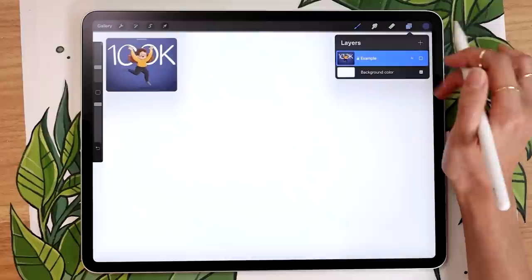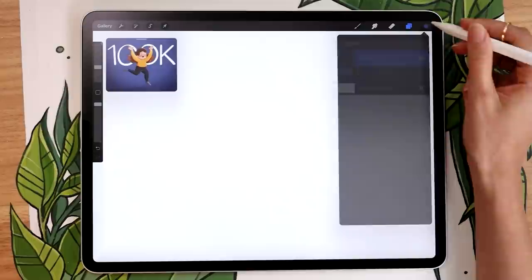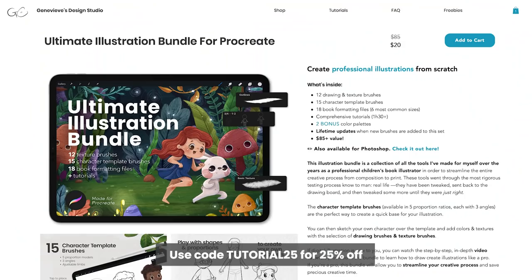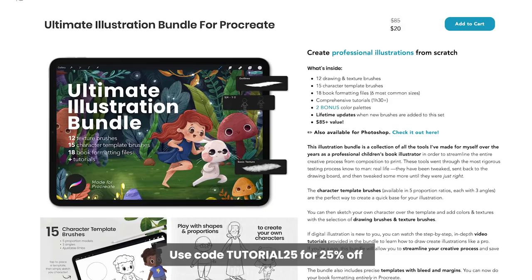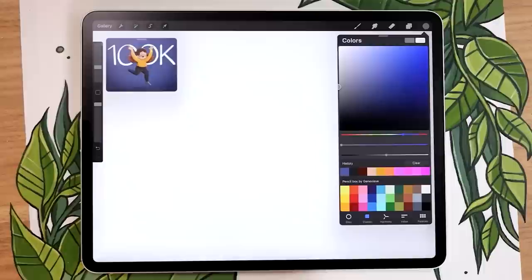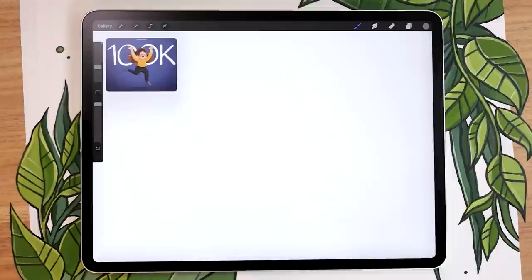Once you have a canvas, we're going to start with a super rough sketch of the character. Create a new layer, rename it to 'sketch,' and use any color you like — we're not going to see it in the final result. I'm going to go with a neutral gray. I'll always suggest two brush options: a free Procreate brush so you can follow along, and a brush from my Ultimate Illustration Bundle for more refined texture. For the sketch, I recommend the HB pencil, or the sketching brush if you have the illustration bundle.